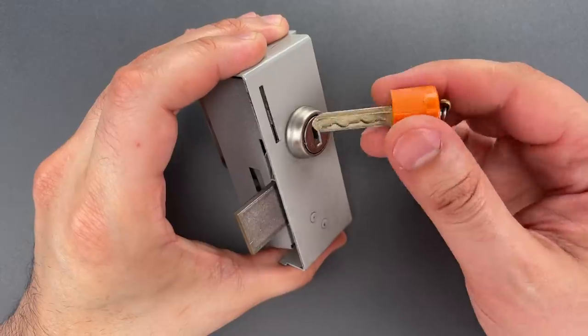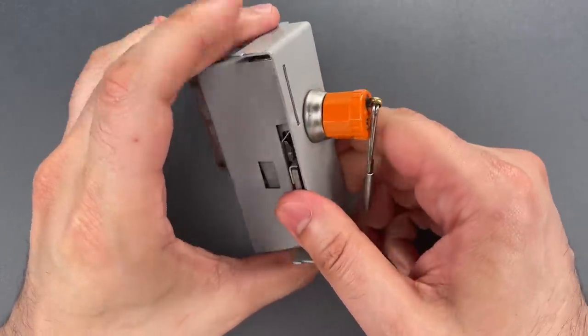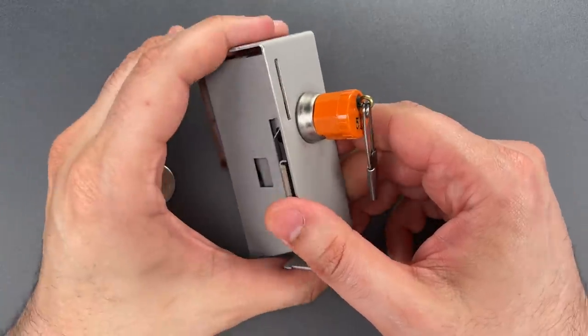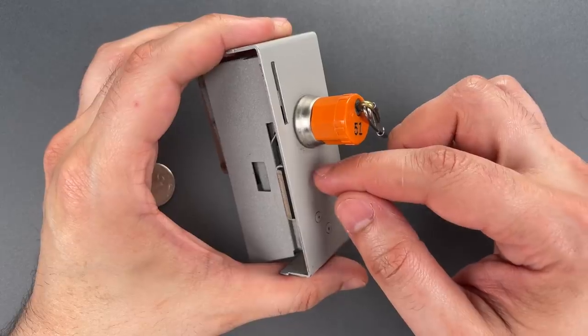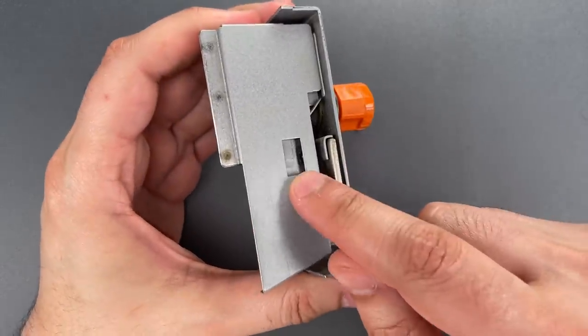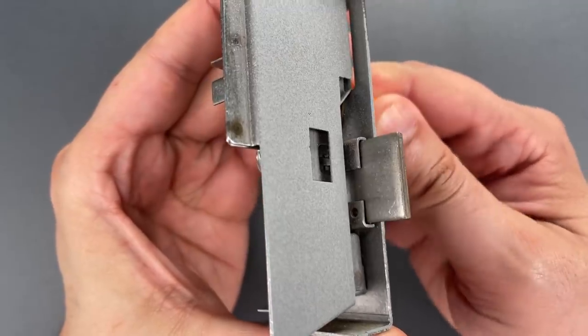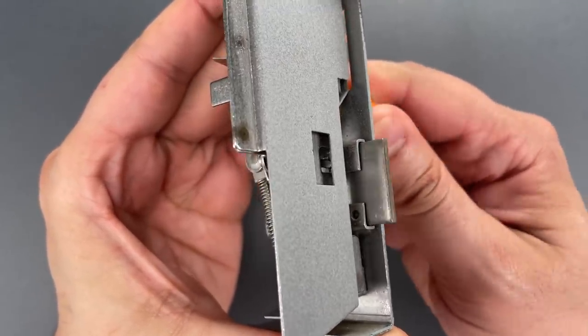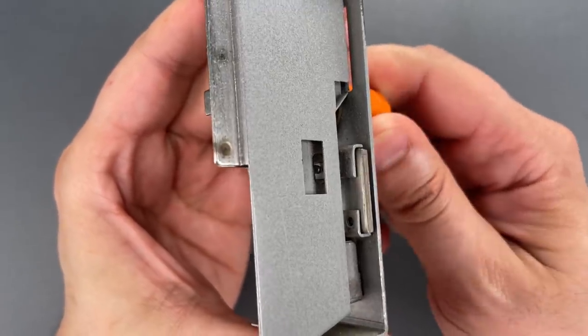Then when you retrieve your belongings, the key once again becomes trapped and the locker is ready for the next customer. The question becomes: can we trick this into thinking a coin is present? If we look in this little window on the side of the mechanism, we can see a finger extending when we try to lock it. It's that finger that checks to see if a coin is there.